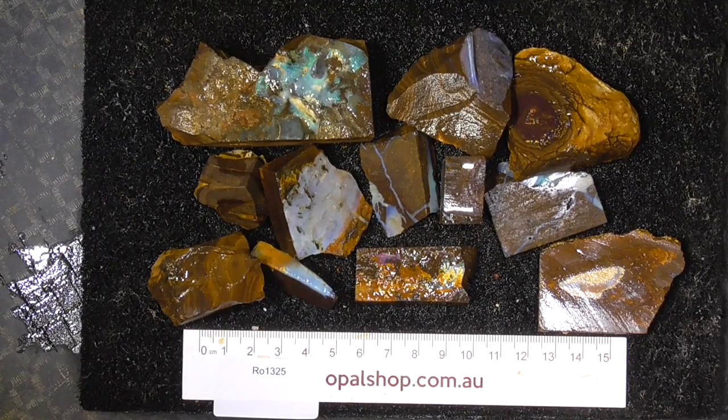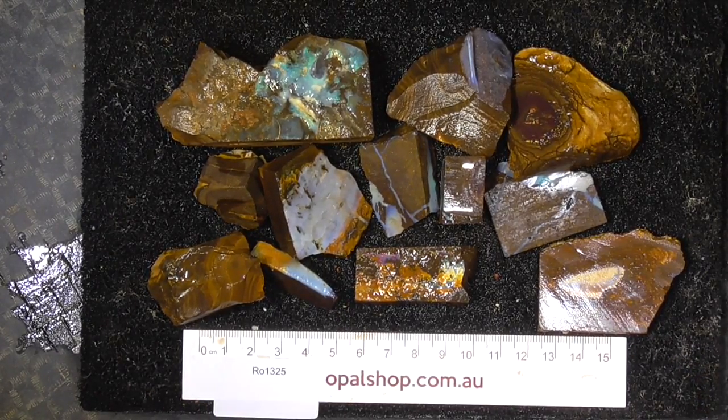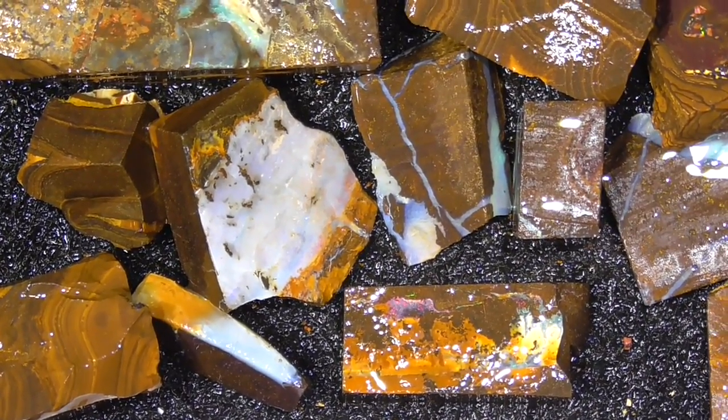G'day, here's a parcel of Boulder Opal from Central Queensland. The material's been wetted. The white on some of the pieces is the reflection from the light. I'll zoom in — okay, I've zoomed in. The ruler is in millimetres.